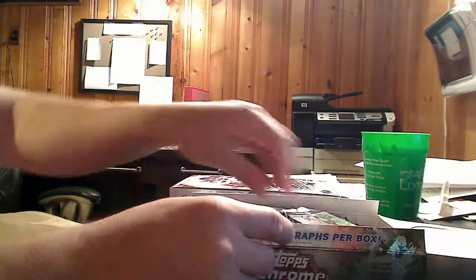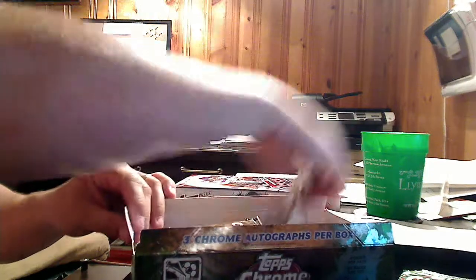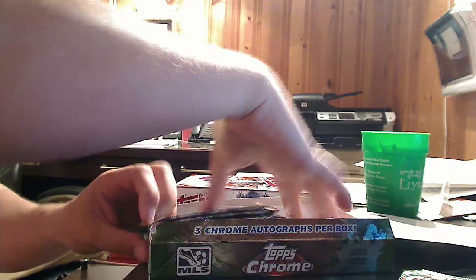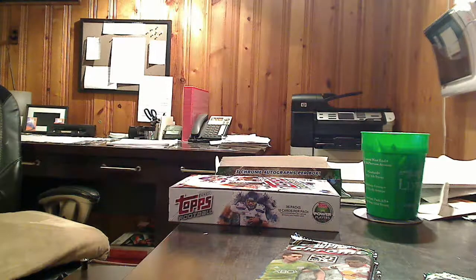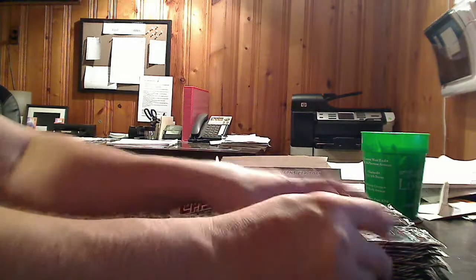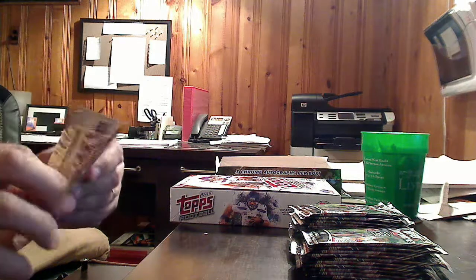I've been opening the MLS product for a couple of years now, and I enjoy it a lot. I can't wait to see the Chrome version. This Chrome version has 24 packs of cards, with four cards in each pack — that's 96 cards in the box. There is a seven-tier parallel refractor program going between retail and all that, and three Chrome autographs promised in every box. So let's get right to it.